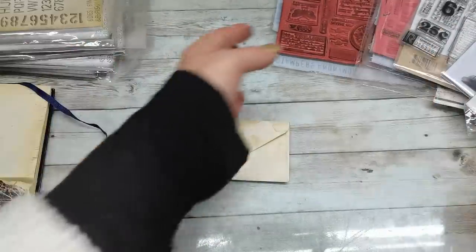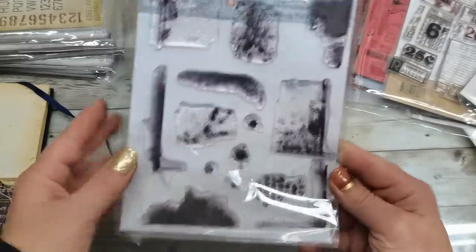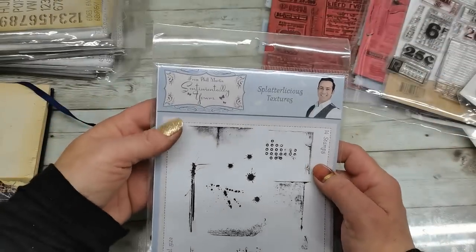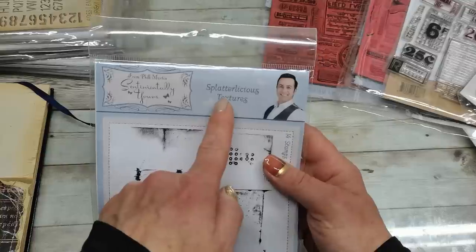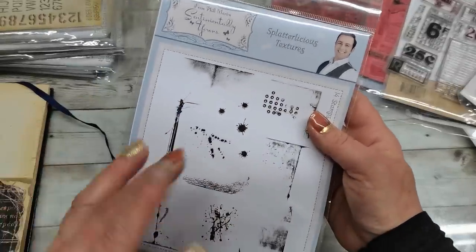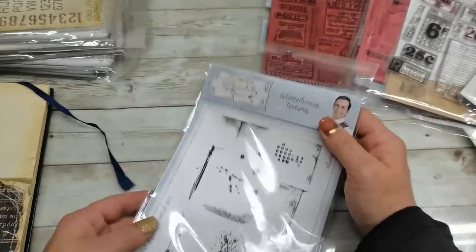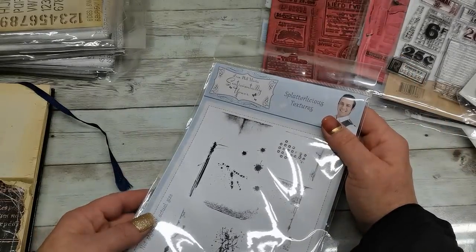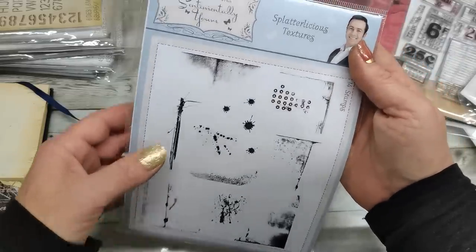And also a selection of stamps. I just want to show you my new stamp collection — these edges, they are amazing. Look at these beautiful edges. This was designed by Phil Martin. Splatterlicious Textures — hopefully I'm saying that right. I found them at the Lobbycraft shop — it's a UK shop — and I will put a link down below.